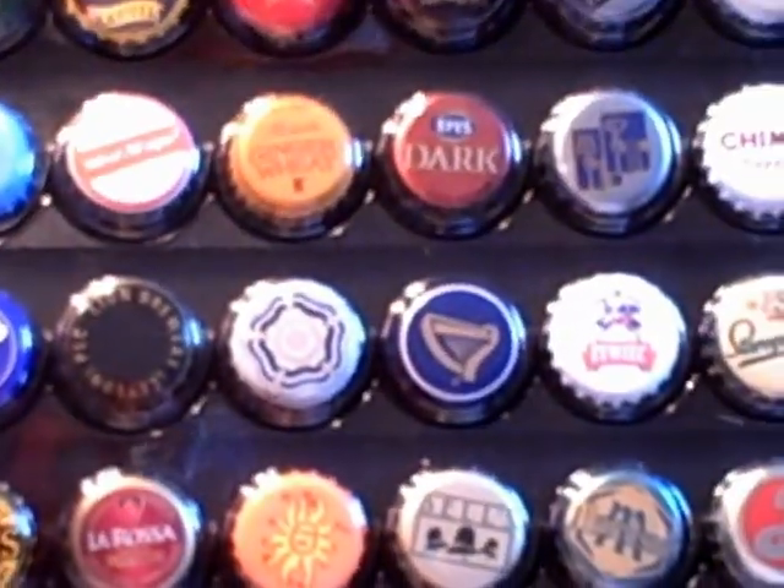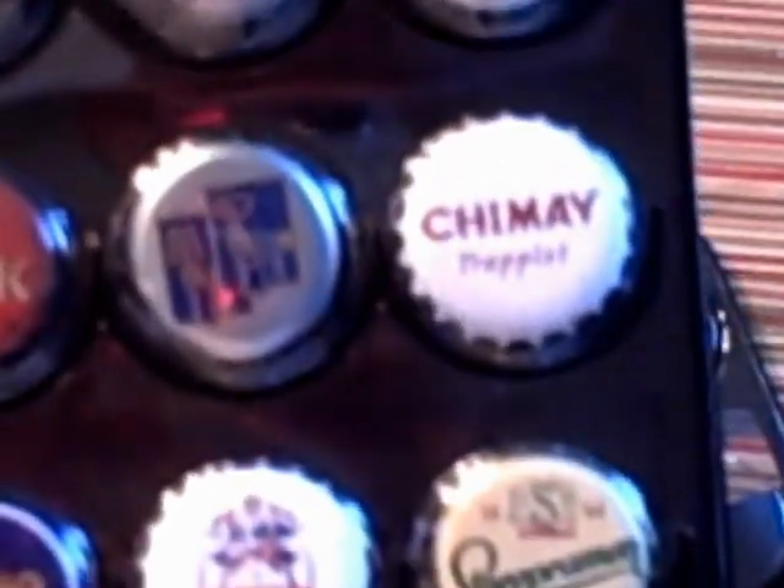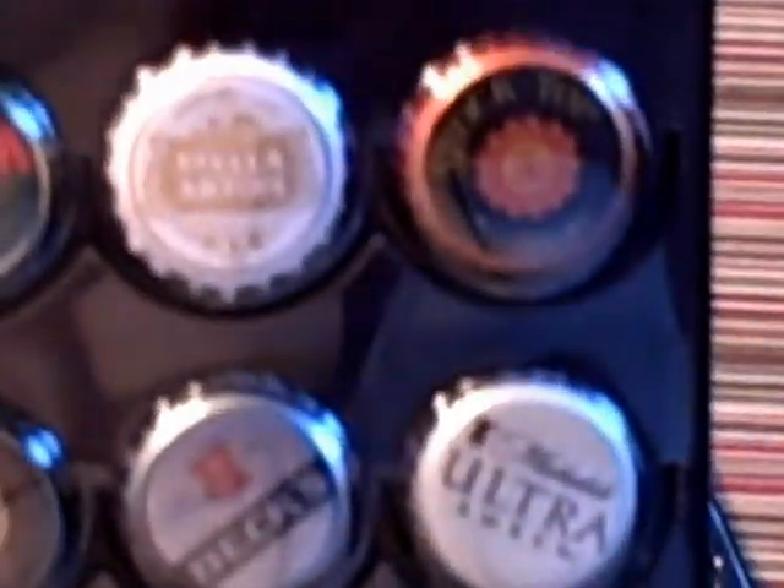This is just some of the ones I've had recently. My son grabs the caps, and every time I get a new one I give it to him and he washes it, rinses it out, and puts it in here.